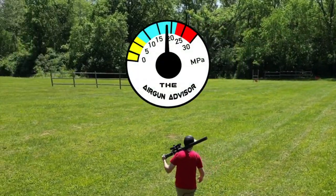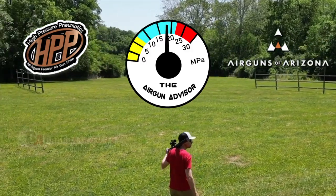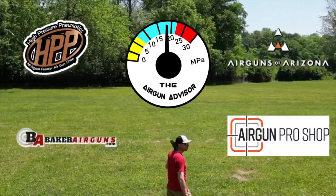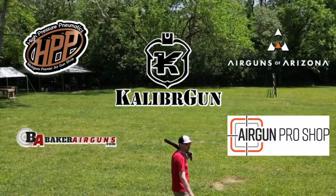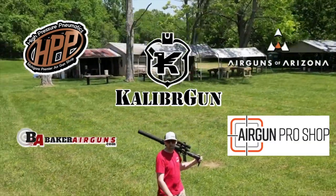The Airgun Advisor is brought to you today by High Pressure Pneumatics, Airguns of Arizona, Baker Airguns, Airgun Pro Shop, and Caliber Gun Airguns. You'll find links to these and more in the descriptions down below.